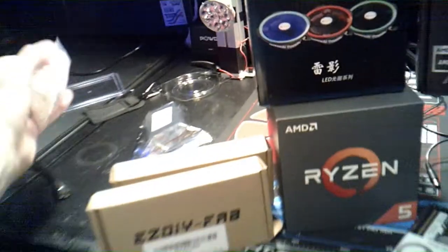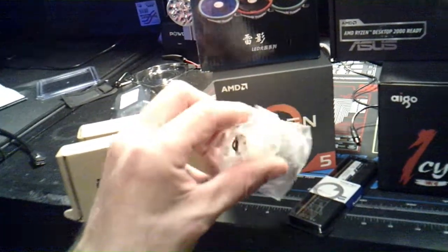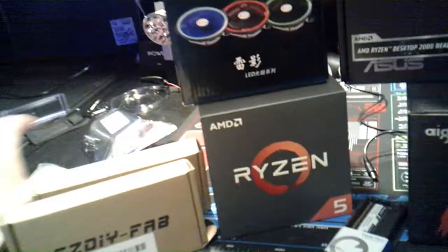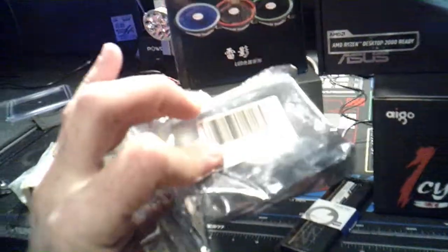I went with these right here — check this out. This is a digital reader, it's like a heat temperature gauge. And then with that I got these plastic guards for them.